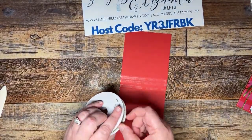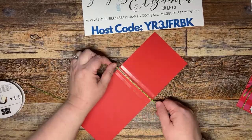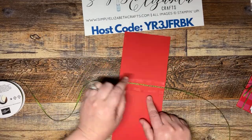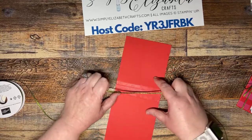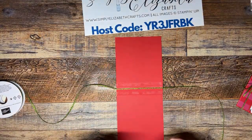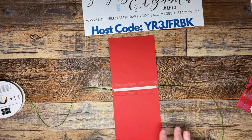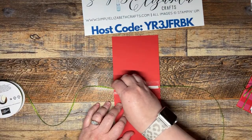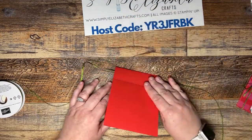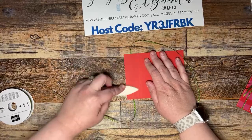We're going to take our Parakeet Party ribbon and give ourselves enough to tie a bow, then lay it flat on the inside on that center Tear and Tape. Now it's adhered down. I'm going to take another piece of Tear and Tape and run it right over that ribbon. I like the thinner ribbon because it doesn't bulk as much when you fold it over. Take off the paper, fold it over, and press it really well — you can use your bone folder.